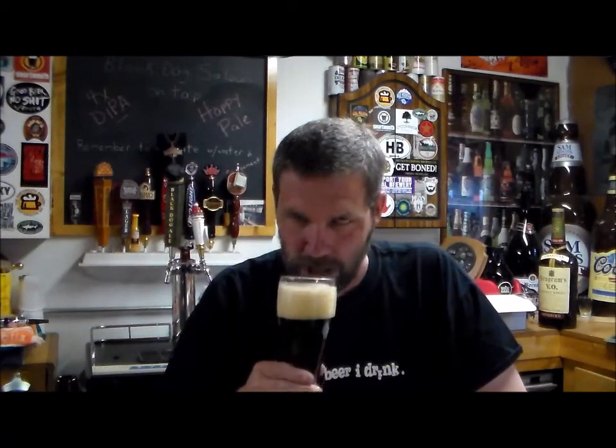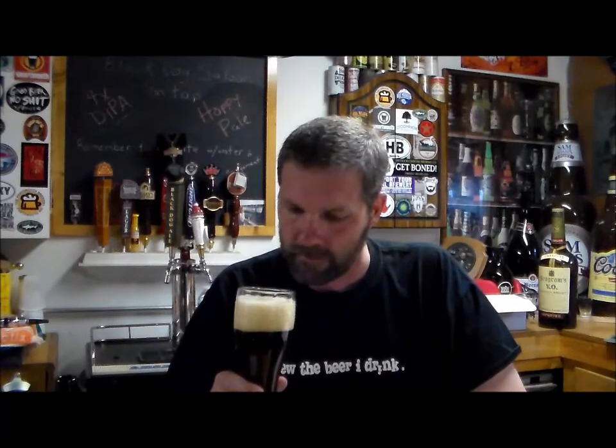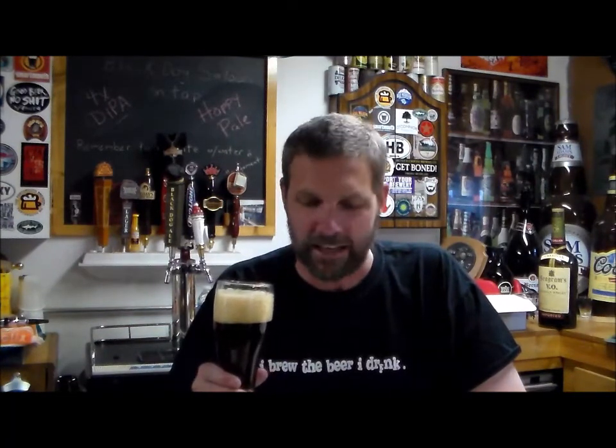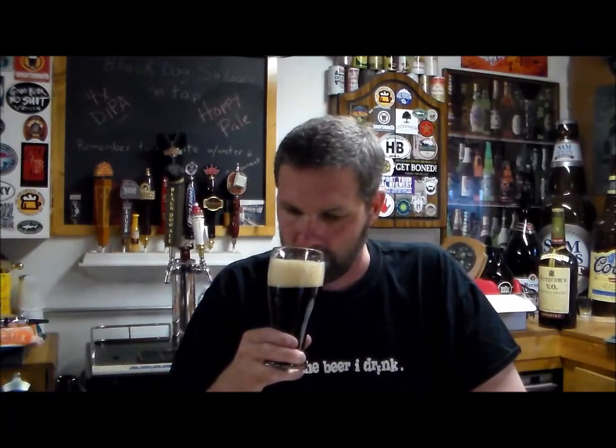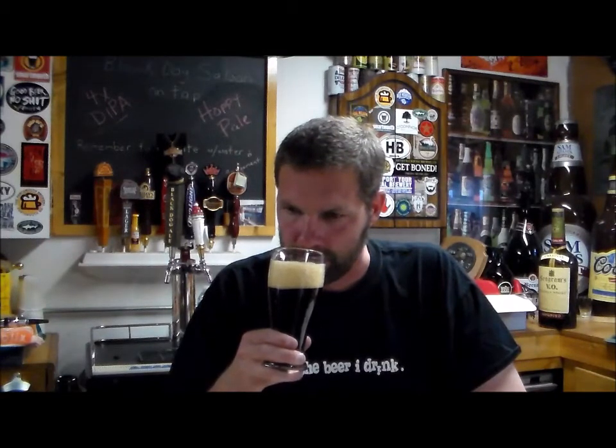While I've got the nice head there, might as well get an aroma on this. Oh, nice aroma. I'm trying to pick out the Citra — I can't quite get it. It seems like Centennial a little bit. It's a very good aroma, I like it.